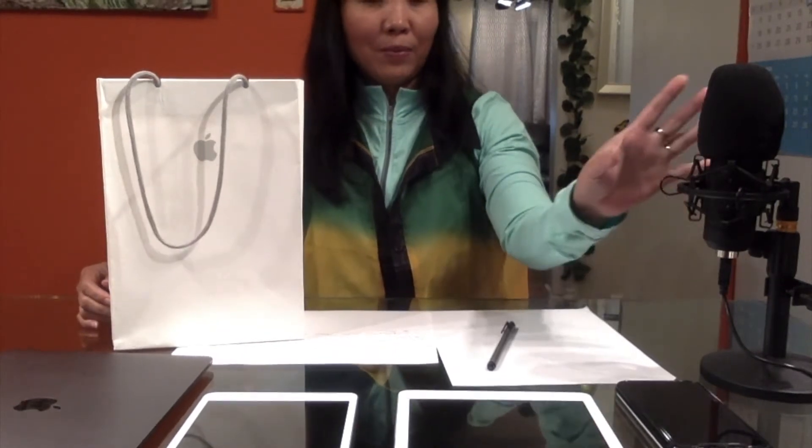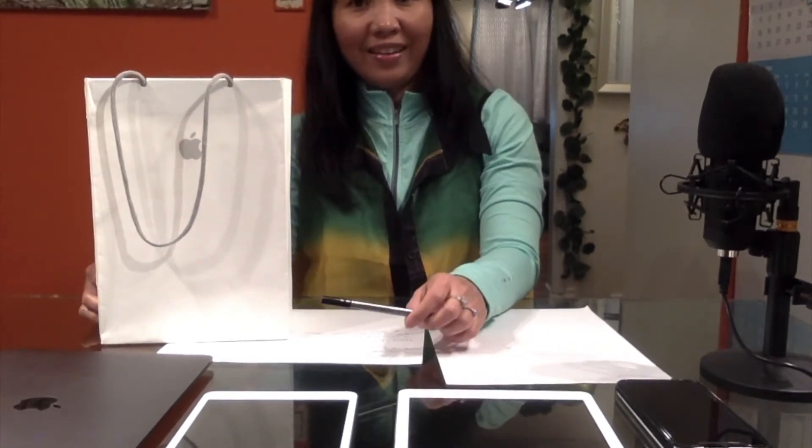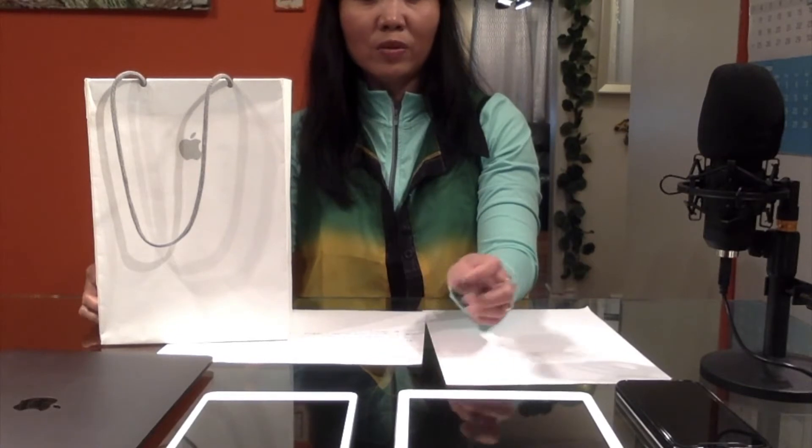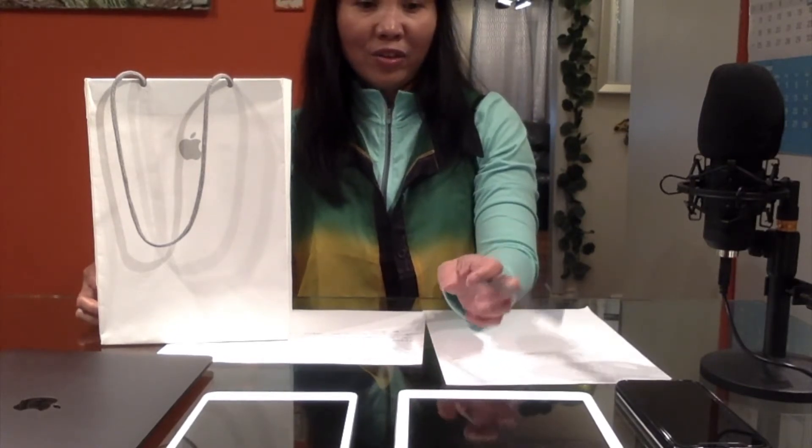Hello everyone, this is Arlene Mendez and I am going to unbox the Apple iPad that we got today. Since I already unboxed the microphone here beside me, I might as well do this one. I just want to let you know that I am actually an Apple fan, because I have been using these products since I had my first iPad.